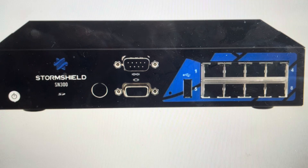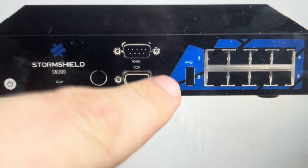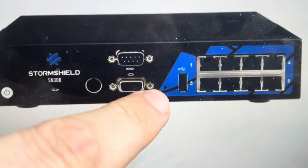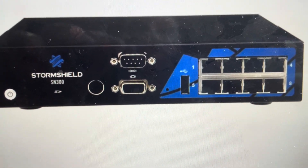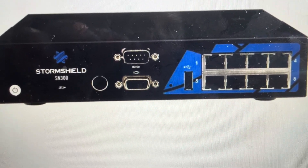All you need to do is find the reset hole. On some of the SN series it's on the front, and on some it's on the back, but it's just a little hole like this. Find your paper clip and push and hold it for several seconds in the hole until the lights blank, indicating that the reset has started. Once that happens, it can take up to 10 minutes for the factory reset to complete, at which point you can set up your firewall like it was the day it came out of the box.